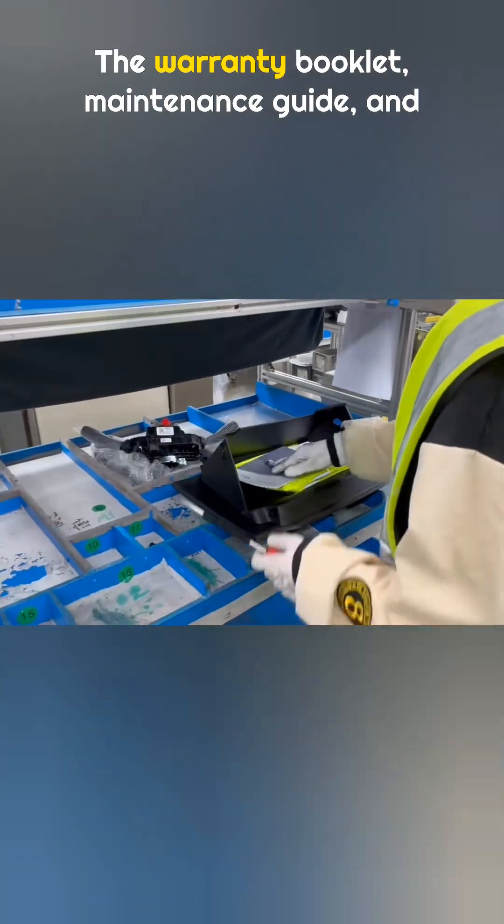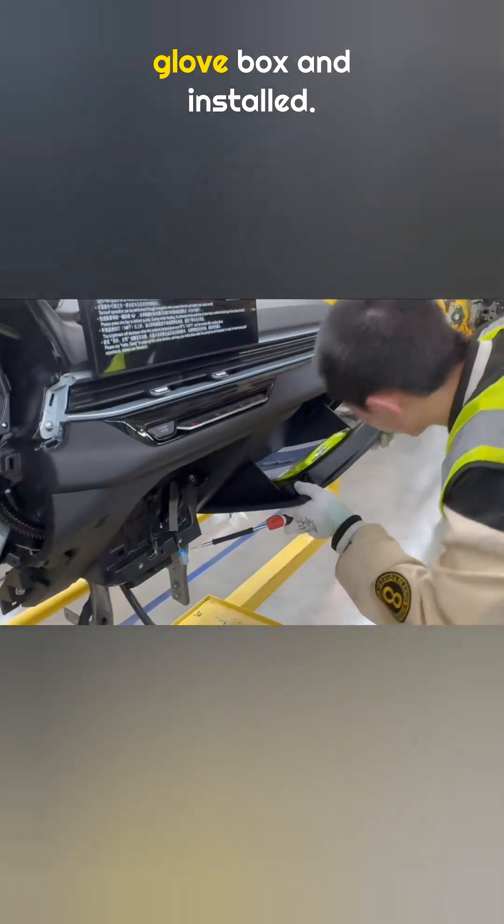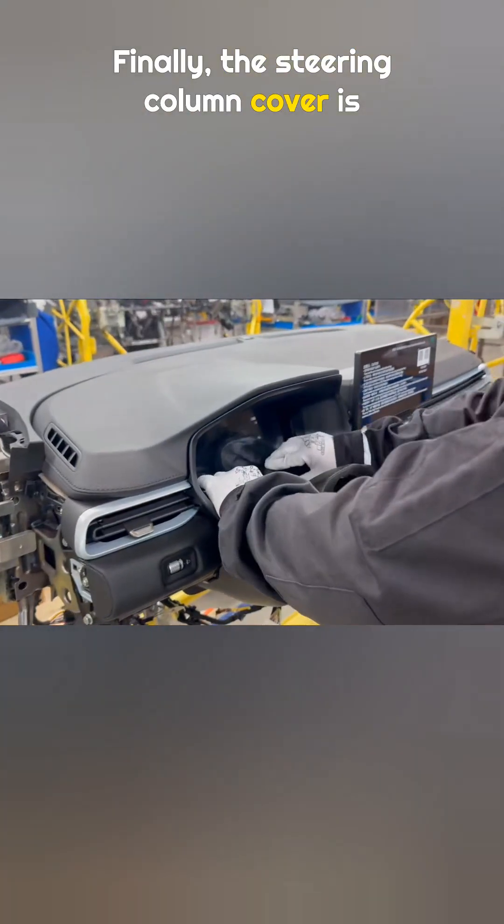The warranty booklet, maintenance guide, and user manual are placed inside the glove box and installed. Finally, the steering column cover is installed, and the pre-assembly is complete.